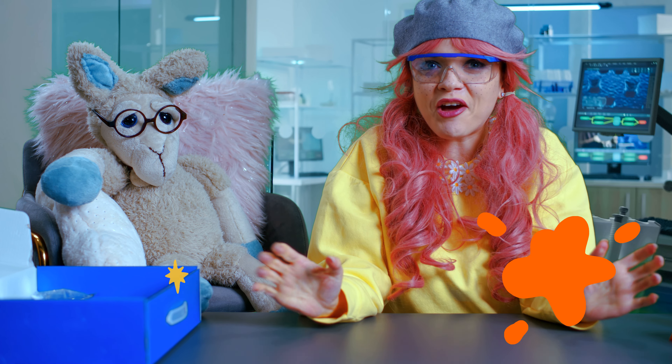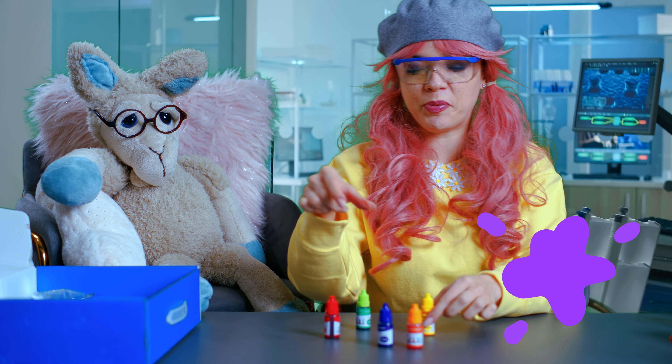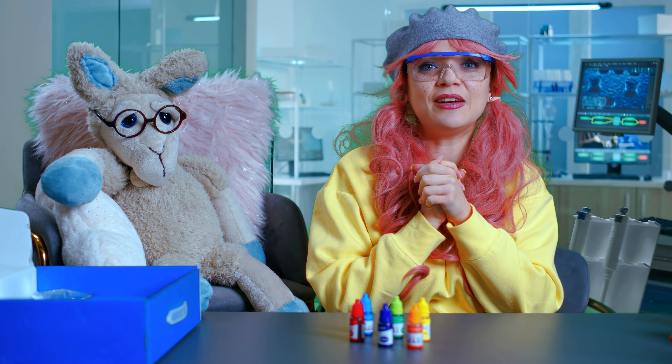And now let's play with colors. We have orange, purple, yellow, green, red, and I need the blue one too. And now what do we need?